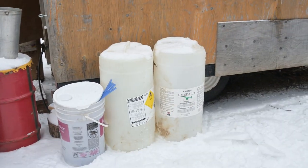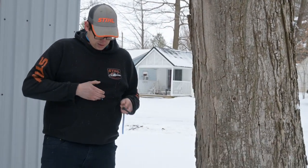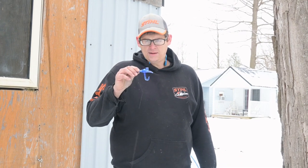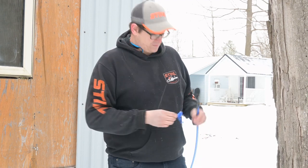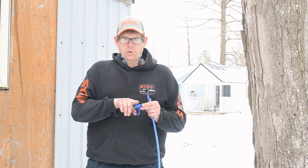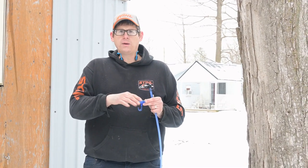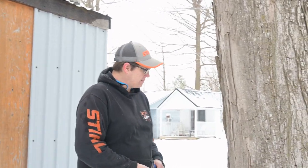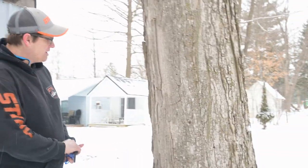I use a 5/16 eco spile — they're pretty cheap, about 30 cents from the Mennonites. You just hang your bucket on top; there's a little hole on the side you can put a wire through, and you can put a lid on top, which is really good because you want to keep debris, sticks, and leaves out of your sap. Unfortunately you cannot prevent ants and moths from getting in, but it's fine.